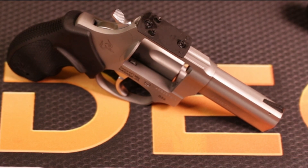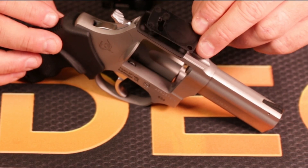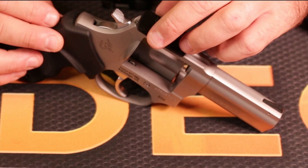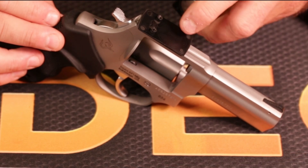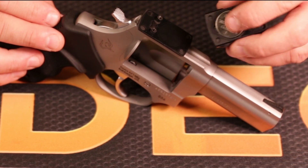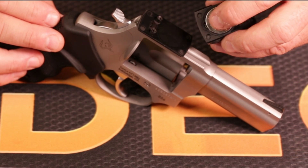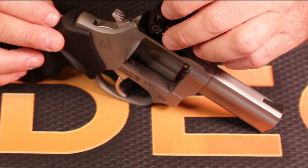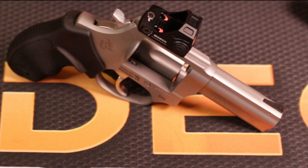Now we have our plate and we can use any RMSC footprint optic. The Gideon Judge comes with this thin little neoprene seal — it's a gasket that goes over the footprint and over those two recoil lugs in front. That's going to get squashed down a little bit by the screws and help with waterproofing, because we don't want water to get underneath. I've already got my battery in place — the plus side is facing towards the bottom of the optic, the negative side is facing towards the glass.